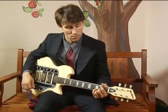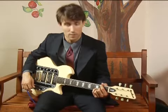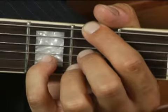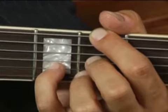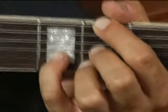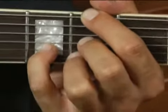To play D major in first inversion across all string sets and in open position, place your forefinger on the second fret of the lowest string, your middle finger on the second fret of the third string, your pinky on the third fret of the second string, and your ring finger on the second fret of the first string.